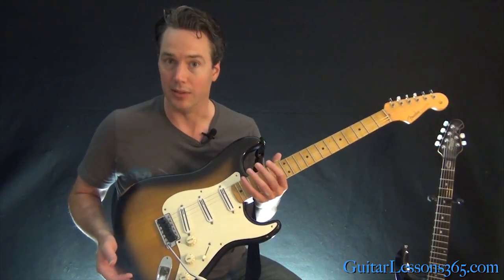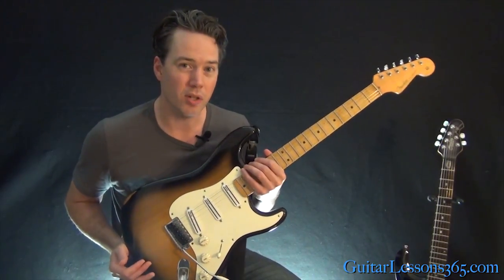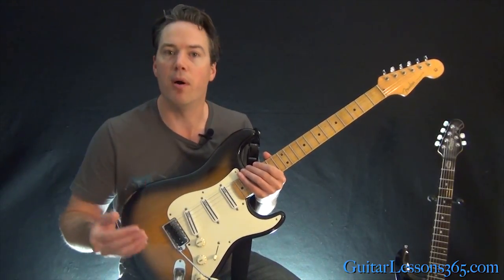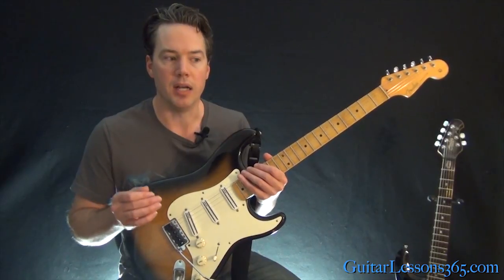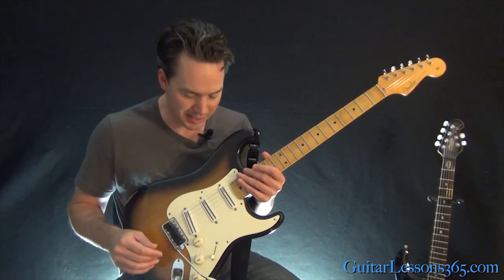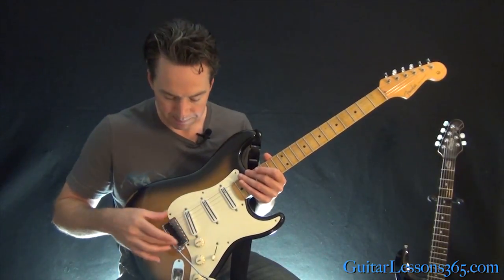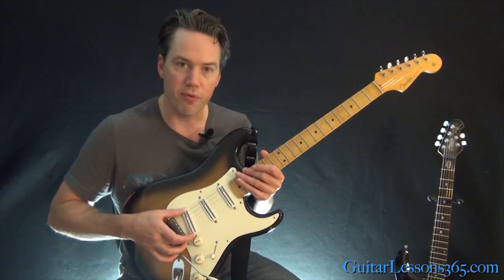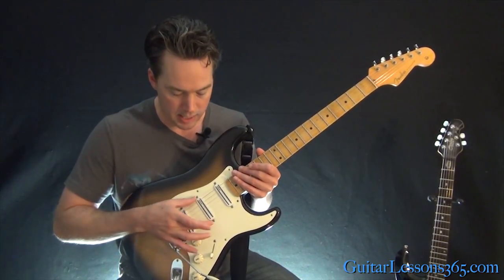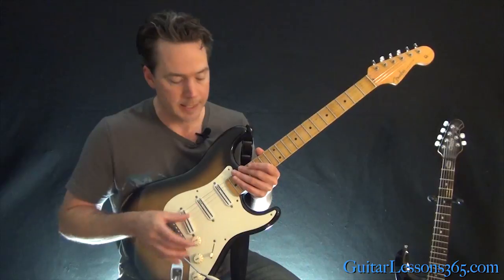Now the pickups are the big deal here. I've changed to a couple of different pickups — usually all DiMarzios. I like a hot-rodded Strat. I love the sound of humbucking guitars, but I liked the way this guitar felt, so I put single-coil-spaced humbuckers in without any routing. This is a DiMarzio Fast Track 2 in the bridge — pretty much one of the hottest, most powerful pickups they make. Then I have a Fast Track 1 in the middle and a Chopper in the neck.